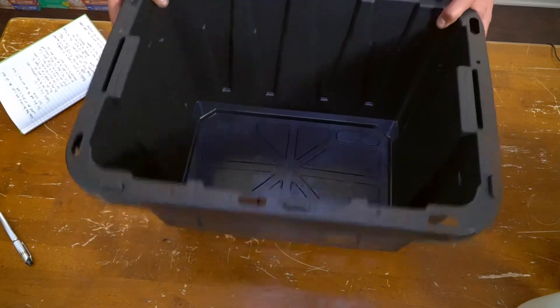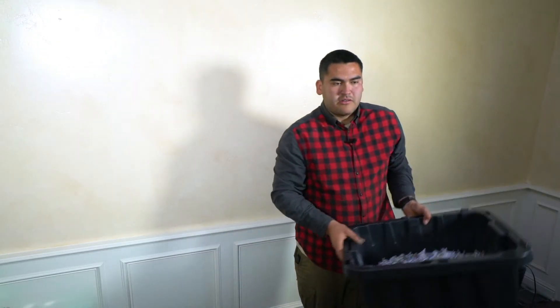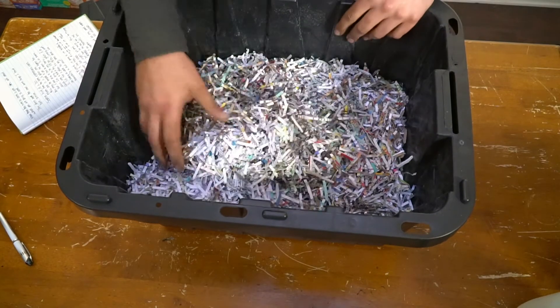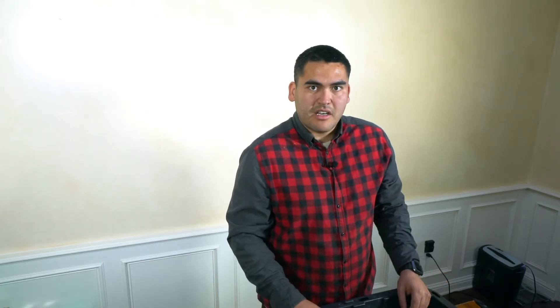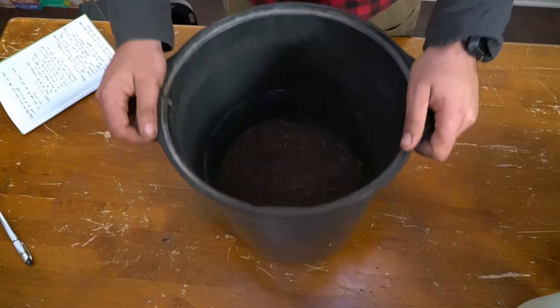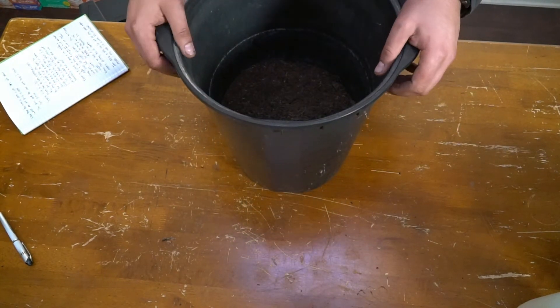The next thing we're going to need is some bedding. One of the beddings I'm going to use is shredded paper — this is a lot of newspapers or stuff you get in the mail. You just shred this up; I use a shredder, but if you don't have one you can just cut it or rip it up. You just want a couple of inches for the bottom. The next thing we're going to use is peat moss. I like using peat moss — it holds water well and gives the worms somewhere to go when they're not eating food. If you don't want to use peat moss or it's not easily available, coco coir works really well, though you'll want to rinse it out because coco coir typically has quite a bit of salt in it.